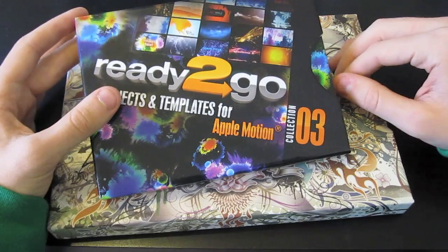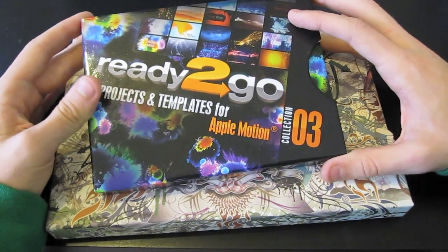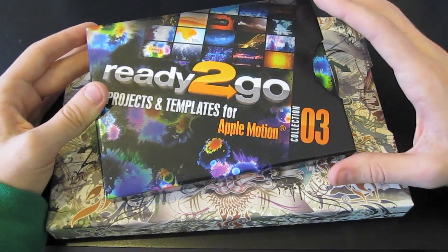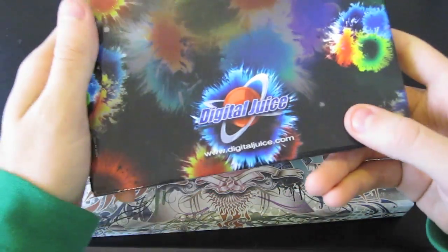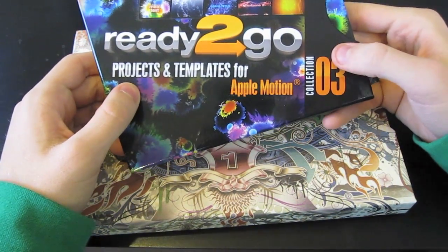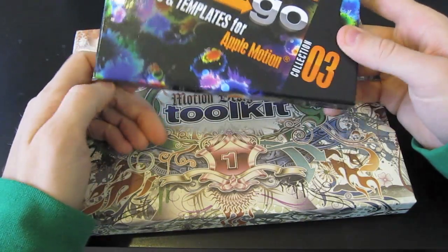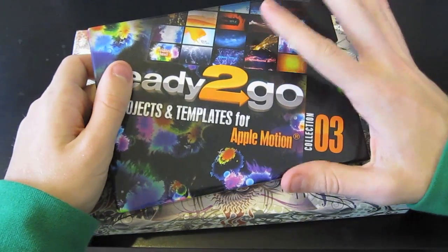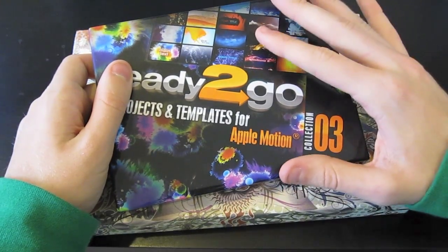Hopefully I can do a little bit better than what I've had. This is something that me and my dad picked up — it's part of the 12 Days of Christmas thing from DigitalJuice.com. I'll leave a link in the description. It's ready-to-go projects and templates for Apple Motion — a collection of 3 series. This was $50, basically $50 off, so you get a really good deal.